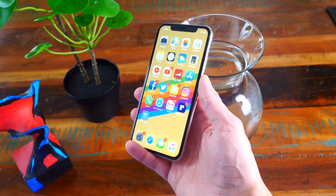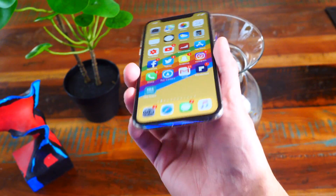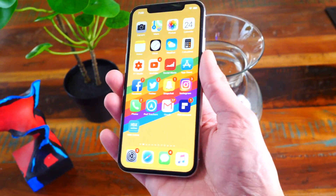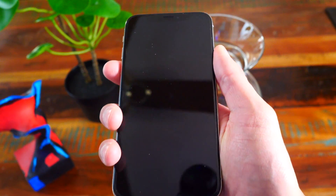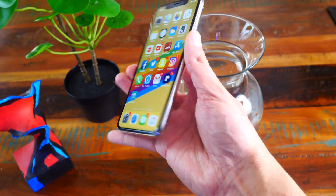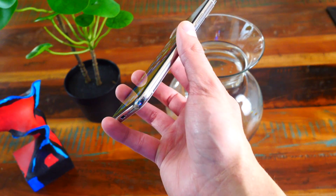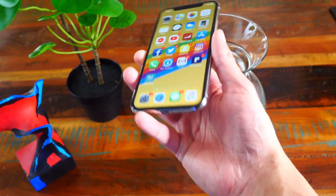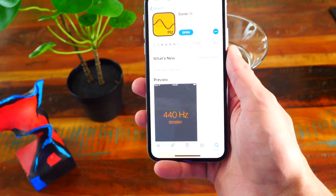Apparently there is a trick to get the water out of your phone a lot quicker, and it's a really cool app that's also just fun to play with. The app is called Sonic — I'll put a link down below in the description. It's completely free. It's supposed to disperse or eject the water out of your phone speakers in literally seconds, so you'll no longer have a muffled speaker and your microphone will work properly again.